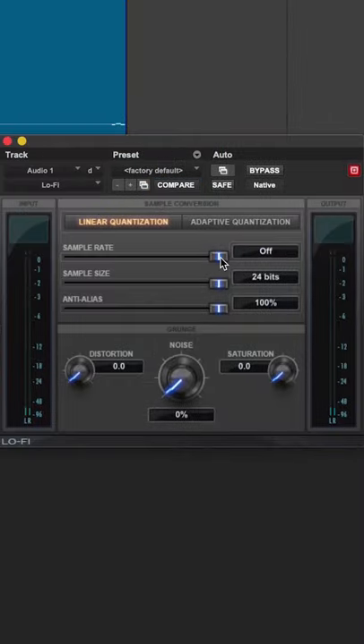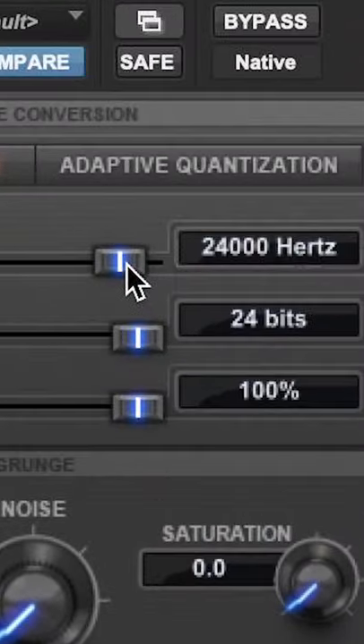Grab a lo-fi plug-in and downsample the vocal. Street up! There. Let them know that Help Me Devon helped you.